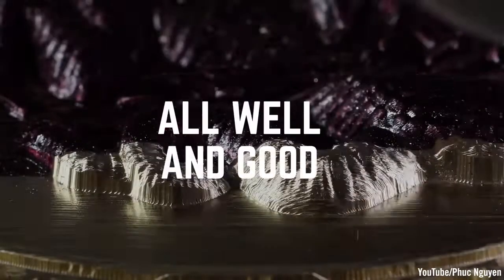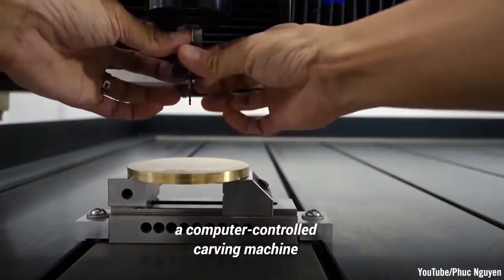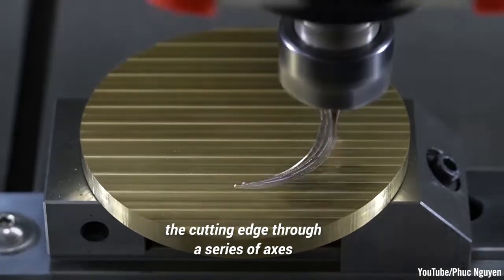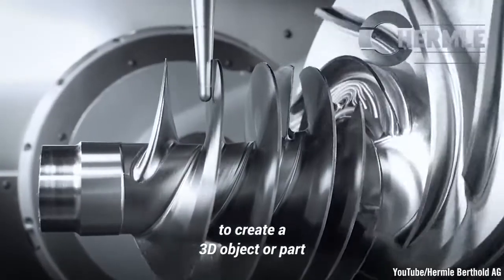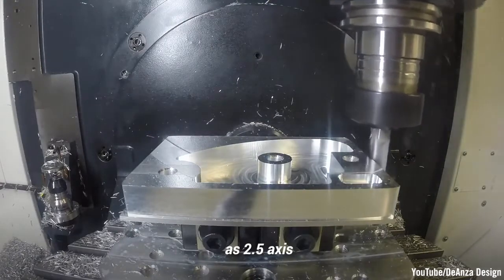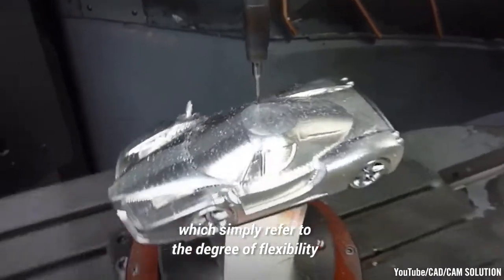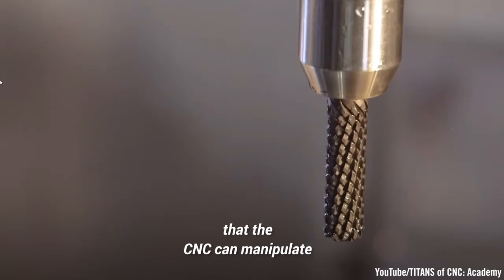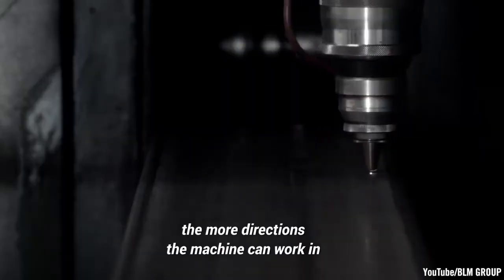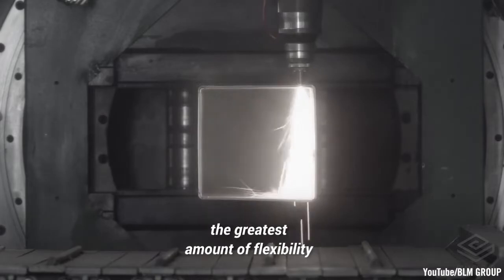In essence, a CNC machine is a computer-controlled carving machine that can precisely control the cutting edge through a series of axes to create a 3D object or part. You will often hear them referred to as 2.5-axis, 3-axis, or 5-axis, which simply refer to the degree of flexibility that the CNC can manipulate the stock material and its cutting tools. The higher the number, the more directions the machine can work in, with 5-axis offering the greatest amount of flexibility.